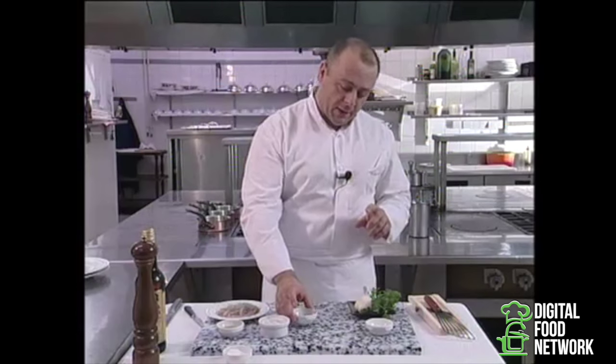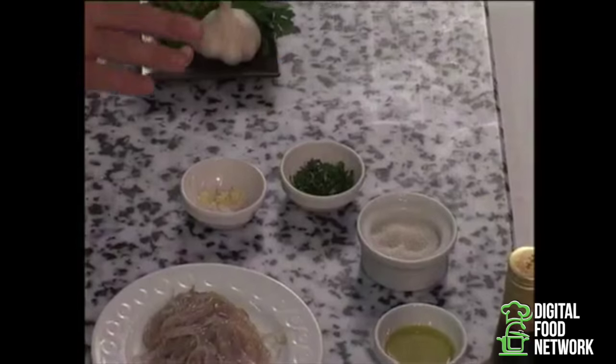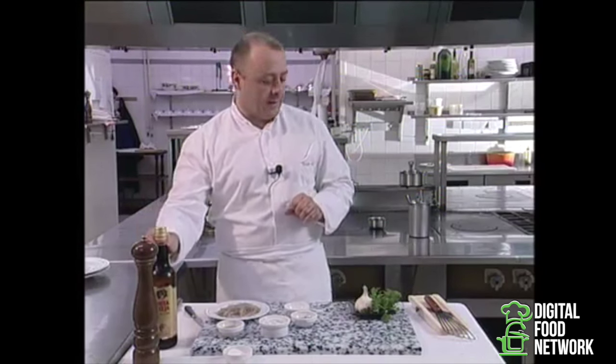We're going to fry them with a little bit of olive oil, and then finish up with some minced parsley and a touch of garlic. We will deglaze at the very last minute by adding a drop of sherry vinegar.